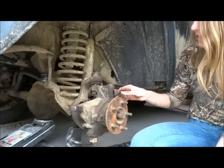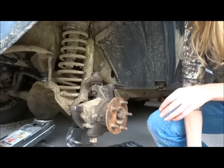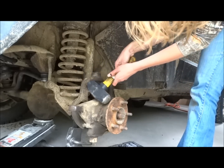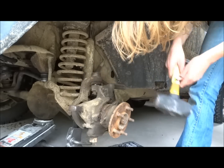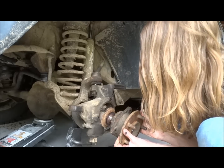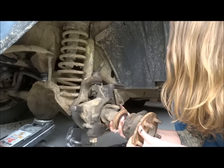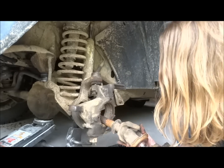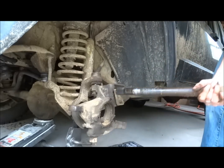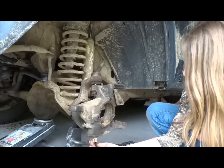So once you get those three bolts out, you just have to pry this piece out. Sometimes they're a pain, sometimes they're not. I've already done some banging, so it's going to pop out pretty easily. And then this whole unit will slide right out. This frees up your access to your upper and your lower ball joints.